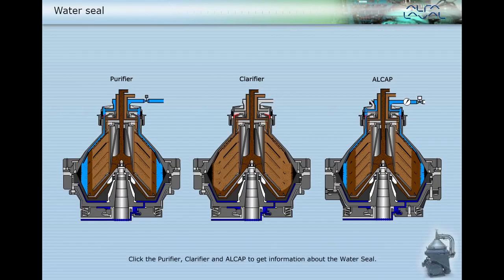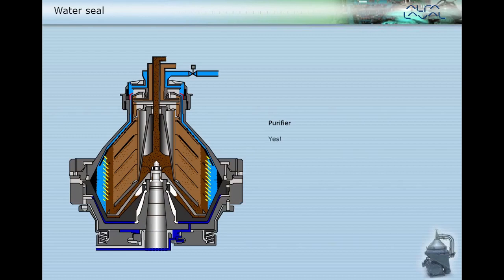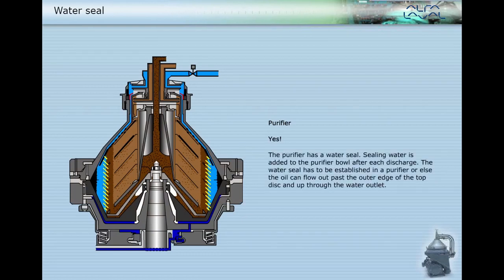Click the purifier, clarifier, and Alcap to get information about the water seal. Yes, the purifier has a water seal. Sealing water is added to the purifier bowl after each discharge. The water seal has to be established in a purifier, or else the oil can flow out past the outer edge of the top disc and up through the water outlet.